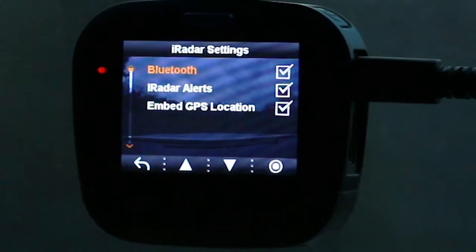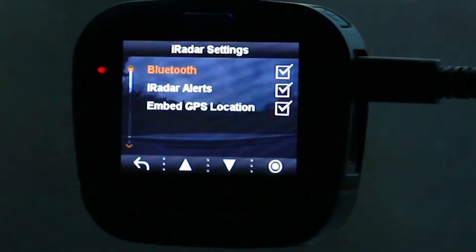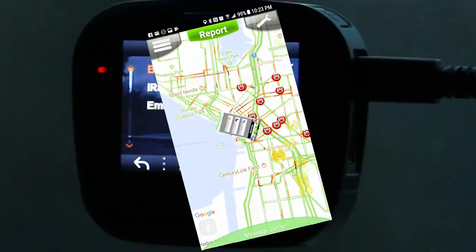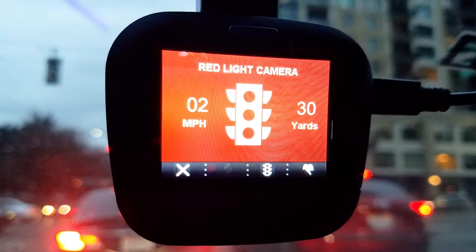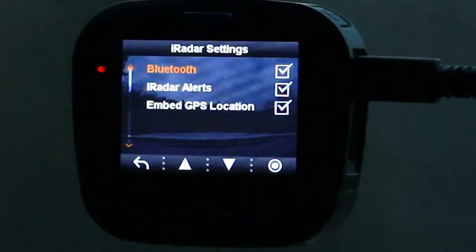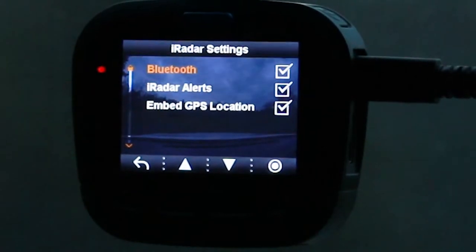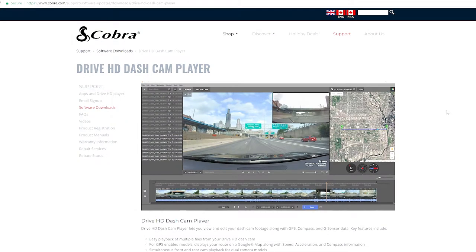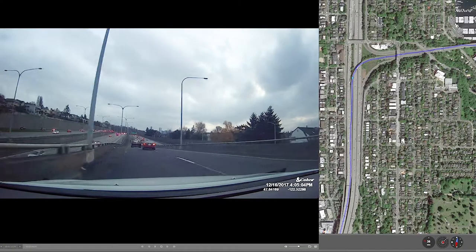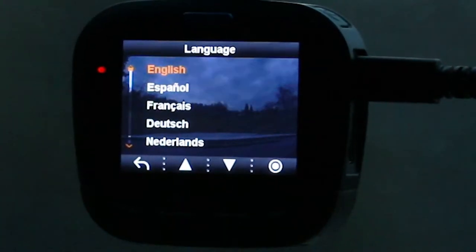The iRadar settings are kept at their defaults. If you have iRadar enabled with Bluetooth and the iRadar app running on your smartphone, you can use the iRadar features. For this model, GPS data comes from your smartphone via Bluetooth and the iRadar app, which embeds GPS into the recorded video. You can then use the Drive HD playback application, downloadable from the Cobra website, to play back video alongside GPS mapping.